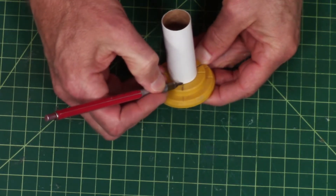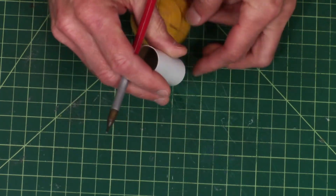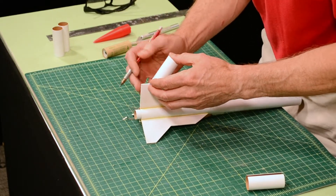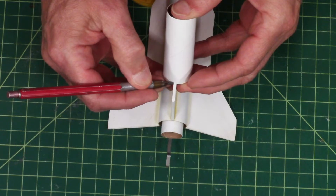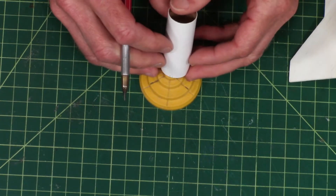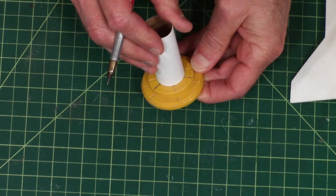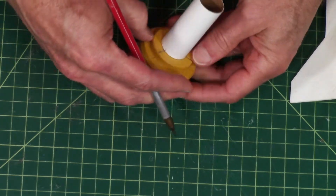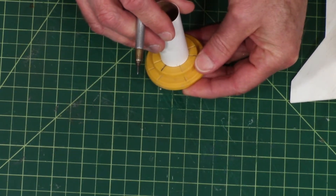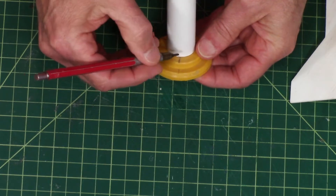We want to mark both sides of the tube. Then we need to create another line right next to it that's as thick as the fin. So if I put that on the fin and mark it right here, now I know that the slot we're going to cut is going to be exactly the same width. I'm going to put it back on the jig, line up that tick mark I just made, turn it around, and then mark it on this side here.